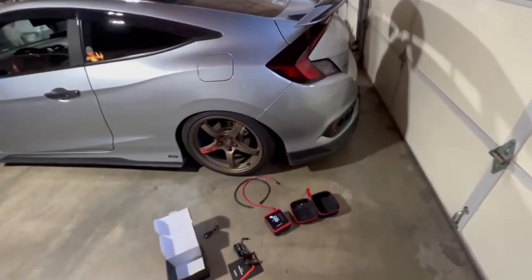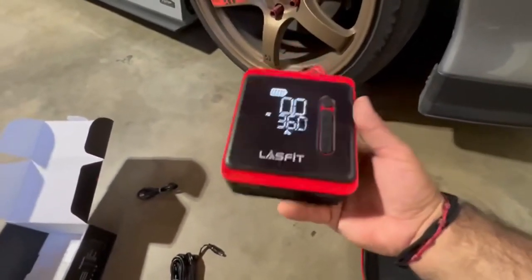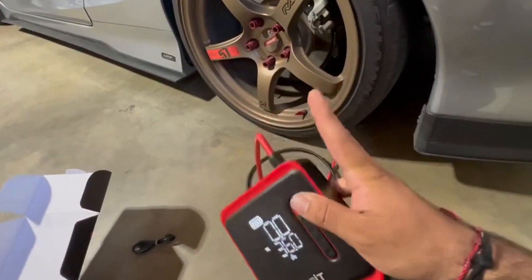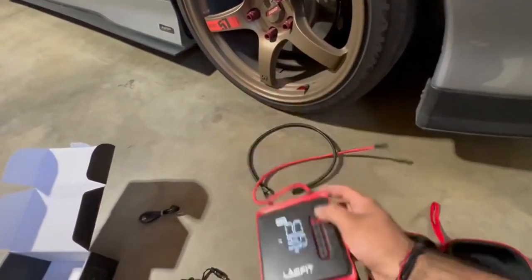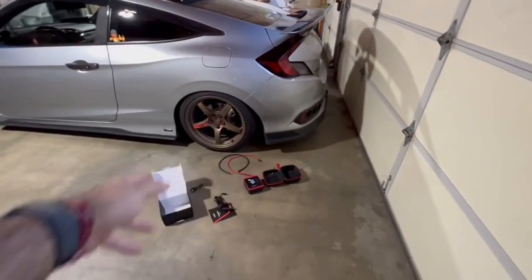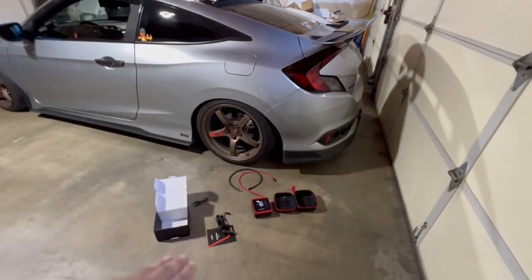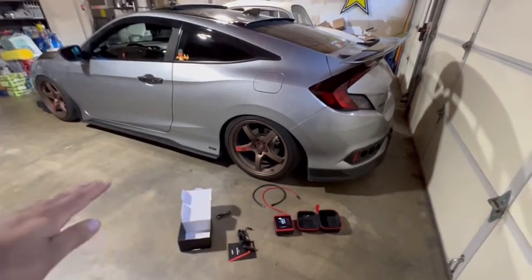I totally recommend this product from experience — I've had it about a week and a half and filled up my car, my brother's car, and my mom's Cadillac. One full battery handled all 12 tires. On every fill-up, you put it on, it fills up, and automatically stops once done — then move to the next tire, super easy.